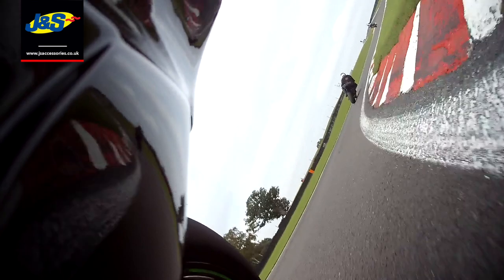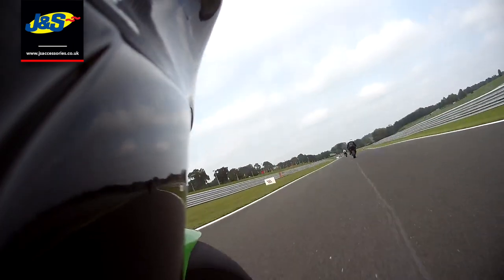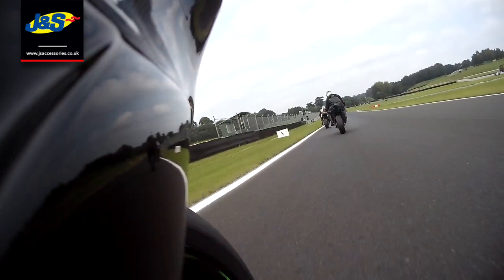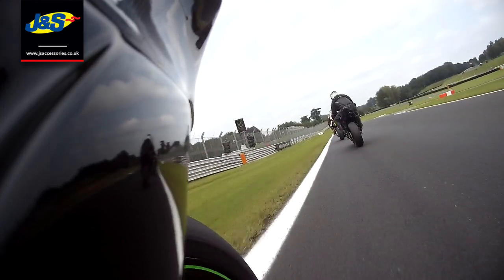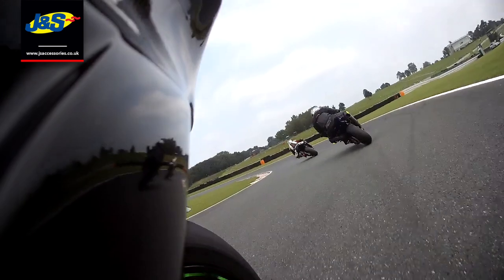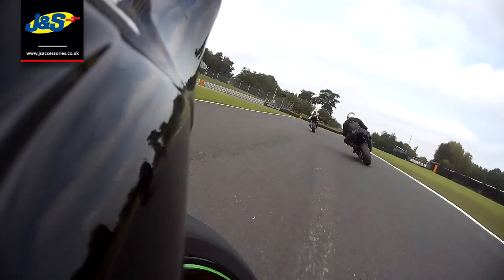I run slicks because I've always run slicks. Even before, when I had my 600, I used to run treaded tyres — supercourses, Pirelli supercourses — but everyone said just run a slick as long as your suspension is up to it. You do need to get your suspension sorted; you can't just run road suspension. But once you do, you can run a slick and you'll get great grip — it brings the bike on to another level.